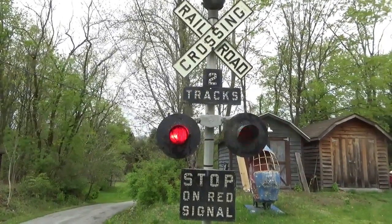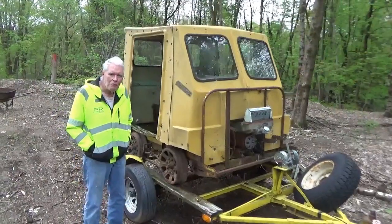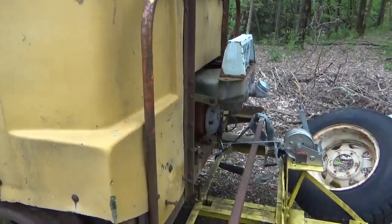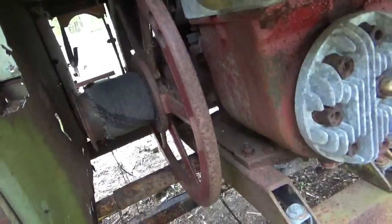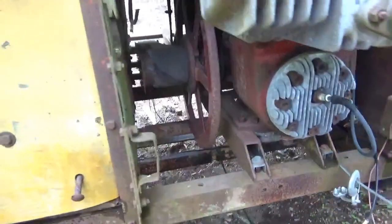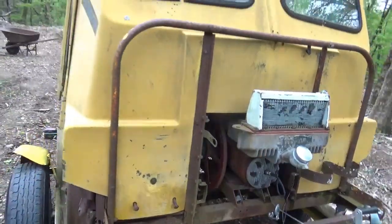Welcome back for another adventure and something completely different — here we are at Charlie's railroad museum. He's got quite a collection. Charlie, tell me about this Fairmont. This is a Fairmont Model S2. It's got a single-cylinder two-cycle engine with two flywheels. If you want to run the car backwards, you have to reverse the engine, which is actually part of the fun. You have to work with the timer and everything — it's really quite a fun thing to run. This one came out of Canada; I got it out of upper Maine.